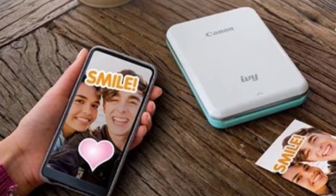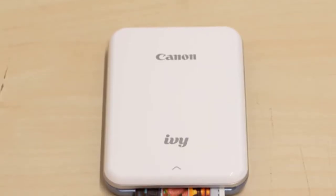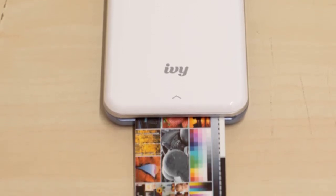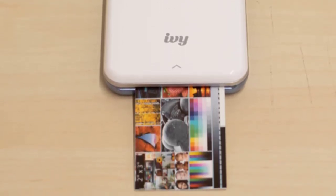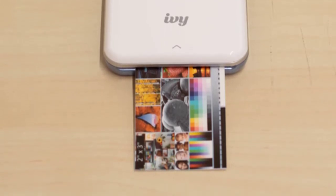Connect to a phone or tablet via Bluetooth 4.0 to send images wirelessly. Print images from a gallery or social media account, adding frames, emojis, stickers, filters, text, and more. Collage printing and tile printing mode allow you to combine multiple images into one. Print speed is one picture per 50 seconds, up to 20 photos per charge, with a full charge time of 90 minutes.